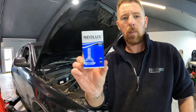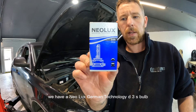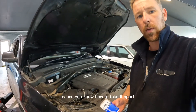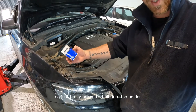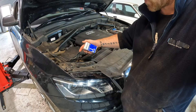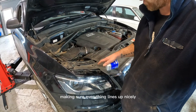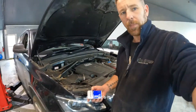Our parts have turned up. We have a Neolux German Technology D3S bulb, which I have already reinstalled because you know how to take it apart so you know how to put it back together. Just firmly press the bulb into the holder, put the plug on it, put the back cover on, and then push the headlight back into place. Do up your three T30 torx screws making sure everything lines up nicely, then put your cover back on and your clips in and that's it — you're done.